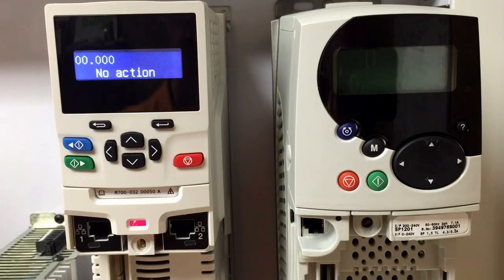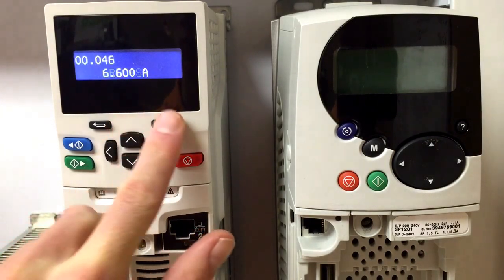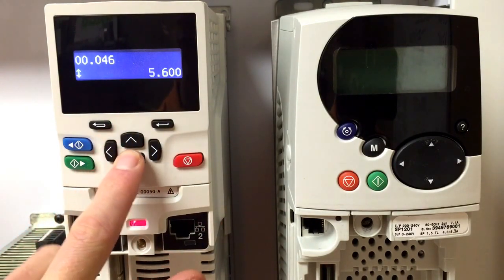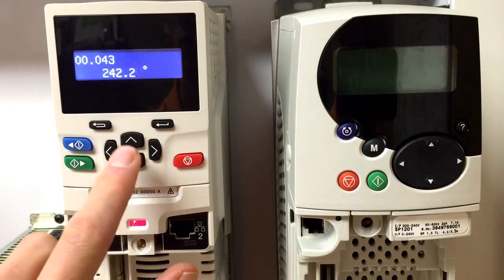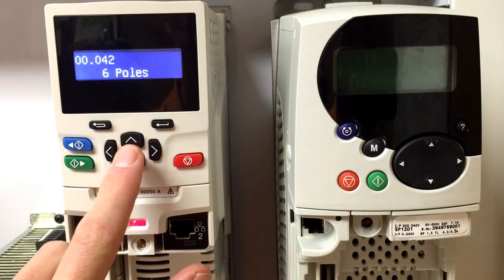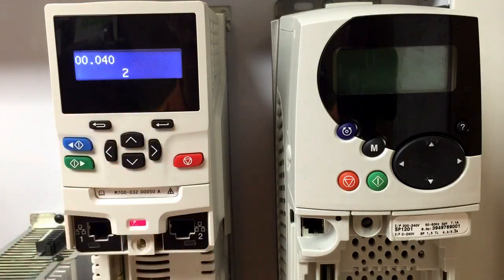Once all the parameters are loaded from the smart card onto the new unit drive M, you will need to set up the motor data information. In our case we have a 1.7 amp, 6 pole servo motor. You will now want to run an auto tune so that you can get the motor data information, since those parameters are not crossed over on the smart card from the unit drive SP to the unit drive M.